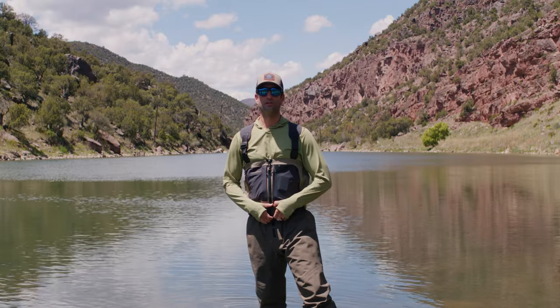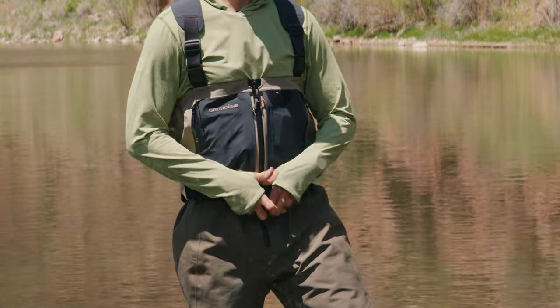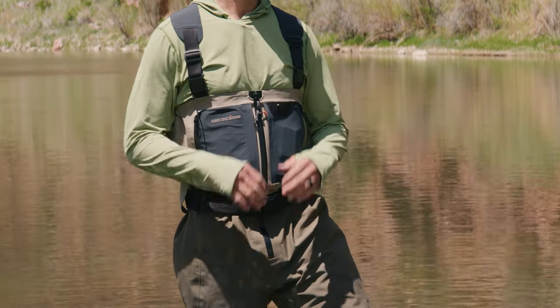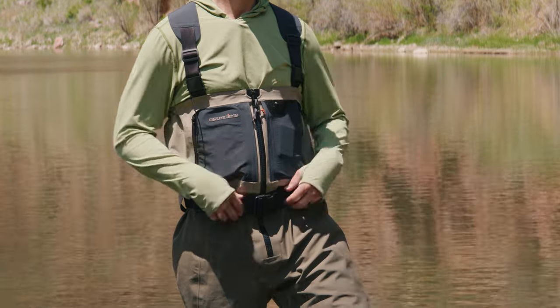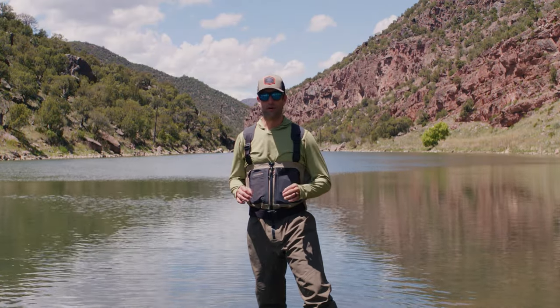The second best feature on this wader is the included wading belt. This thing is oversized and super burly — keeps things up. If you need to strip things off and let it hang down, it's going to hold your pants up and you're not going to get water in. It's fantastic — super stretchy, also adjustable, and it's not going to wear down over time.